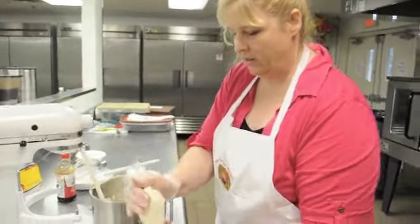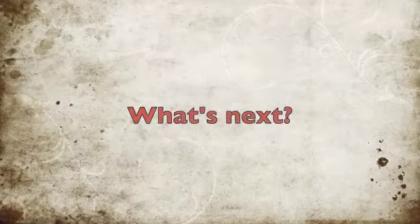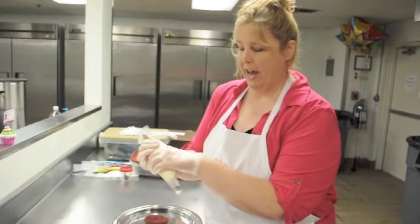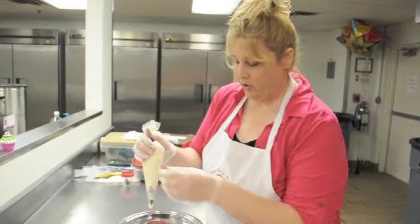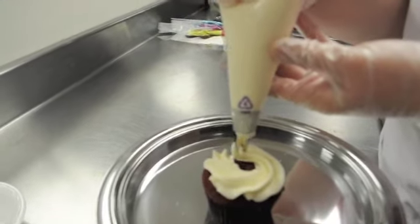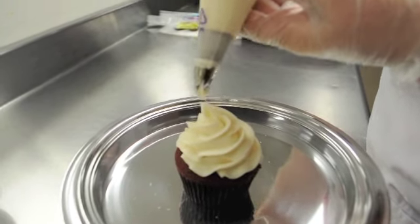Give it a good twist and secure the coupler for your piping bag so you're ready to pipe your cupcakes. When you're ready to frost, make sure you have your tip and everything in your bag with no air in it, because that won't let you pipe very well. You're just going to start at the base, give it a good squeeze, and slowly go around the bottom of your cupcake, then start the next layer and just go up.